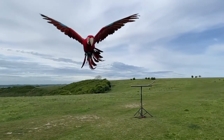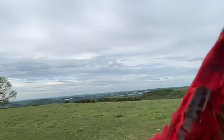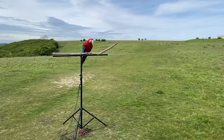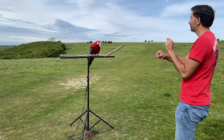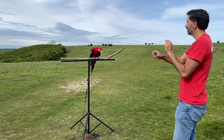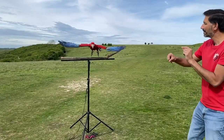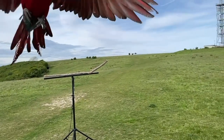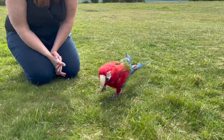Maui did about ten flights like this — short recall flights between us, probably five to six metres apart maximum. He didn't go off and fly any circuits and didn't go out of sight at any point. He did take a bit of encouragement to get off the perch and do some flying, which we think is because it was a brand new surrounding and there were a few planes in the sky — he tends not to fly when there are planes. Overall we think that's a massive success. We also let him have a play around on the ground.